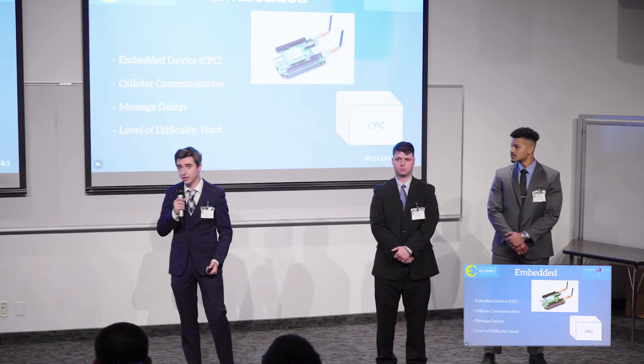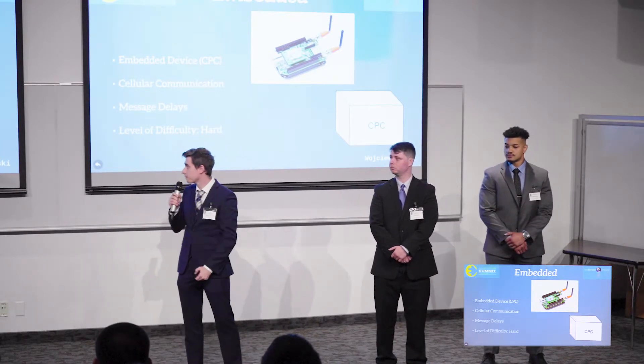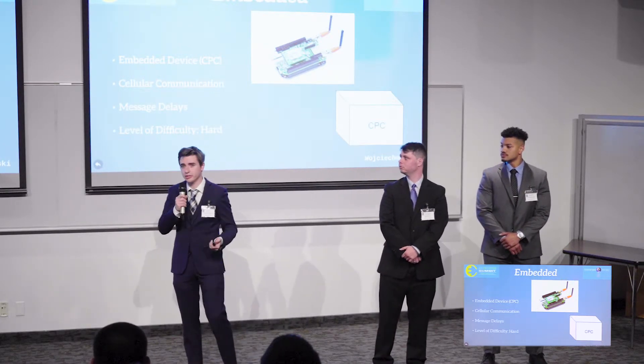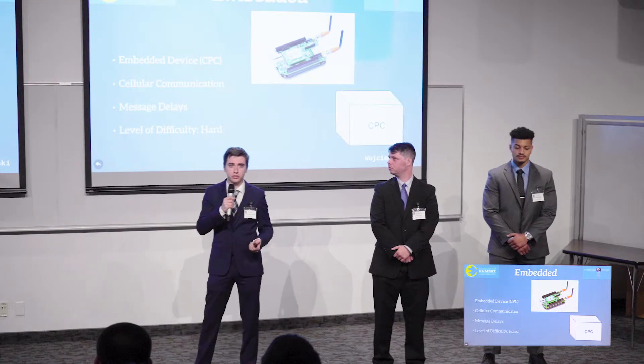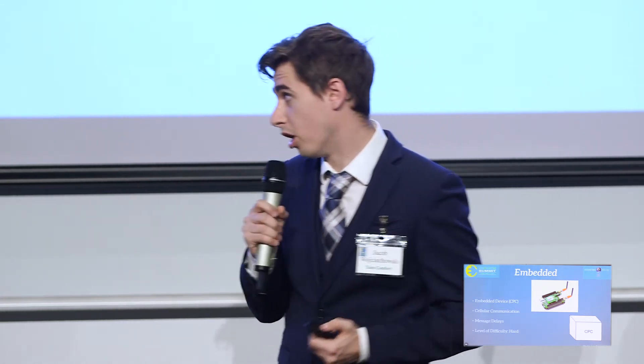The embedded device — the BeagleBone Black and cellular cape — is what's in the field, and the key aspect is its cellular communication. Cellular communication is billed by data usage, so we incorporated message delays to avoid a large bill for TECO as they deploy multiple units in the field. The main approach was a 30-minute delay when everything is running normally, but errors are sent immediately so the user knows something is wrong.